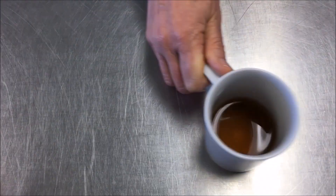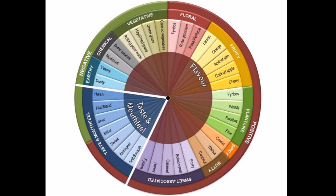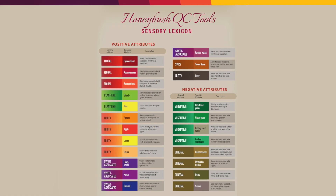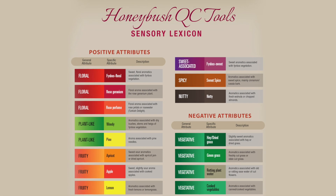The data from sensory evaluations of many cups of Honeybush tea were used to develop quality control tools. The first quality control tool is the aroma wheel. The wheel illustrates the positive and negative aroma attributes associated with Honeybush. The sensory lexicon is used together with the aroma wheel and provides a description of each attribute.